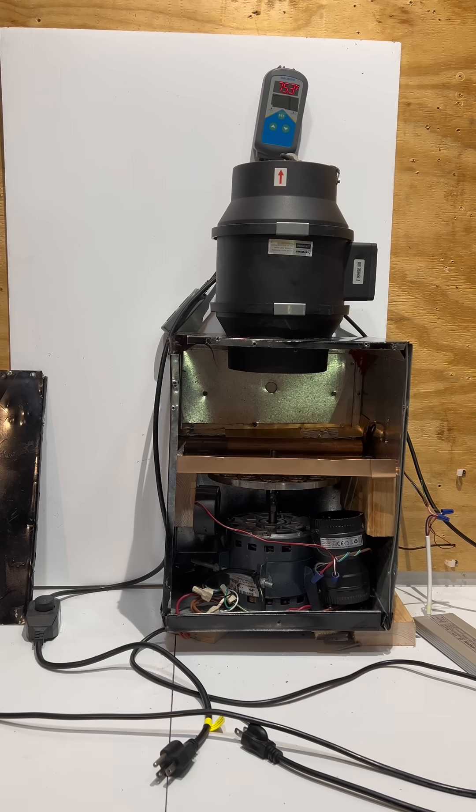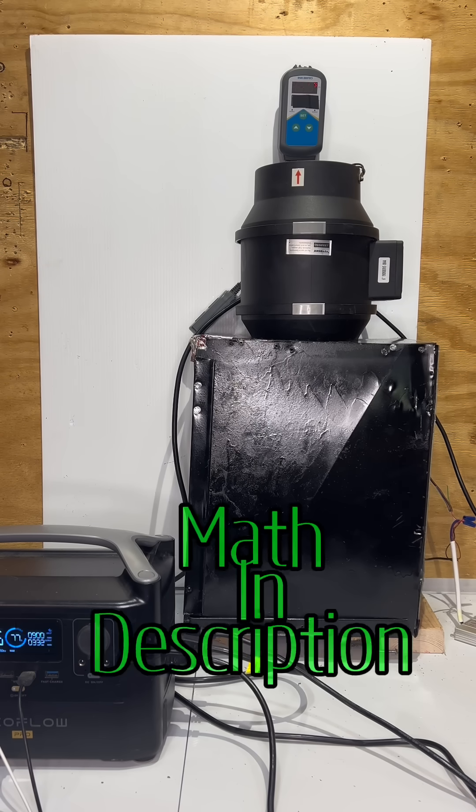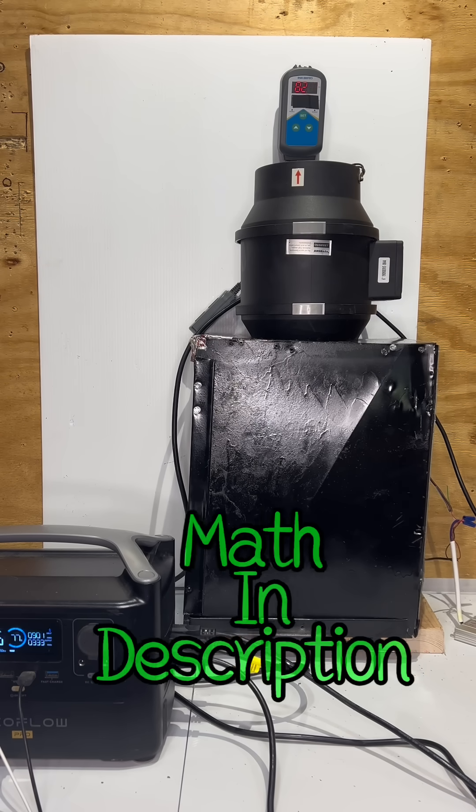We'll see what's going to happen now. As you can see, we were able to heat up the air temperature to about 82, maybe 83 degrees. That gives us a temperature rise of almost 14 degrees. Let me turn it off and let's do the math.